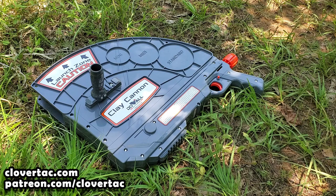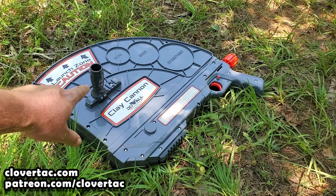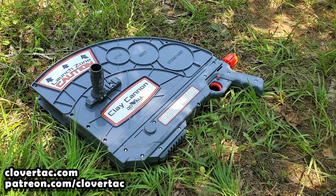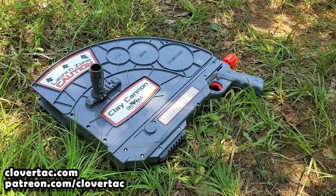The first thing you're going to need to do when you get this Clay Cannon out of the box is install the secondary grip or handle. There are a couple of locations on this particular unit where you can do that — you can mount it right here or you can mount it underneath. It kind of just depends on what's more comfortable for you, and installation is really simple. All you're going to need is a Phillips head screwdriver.